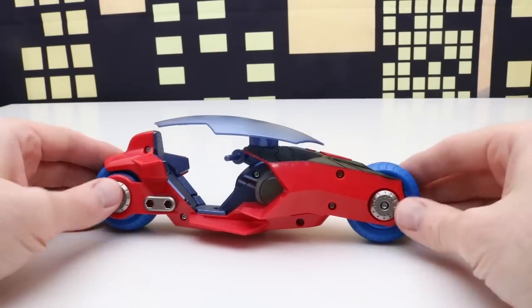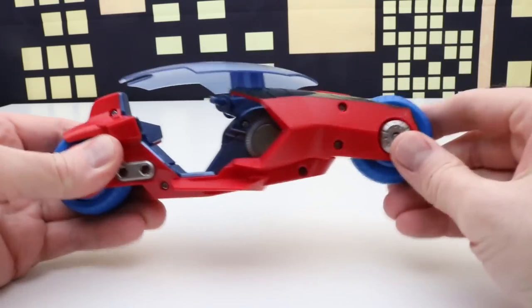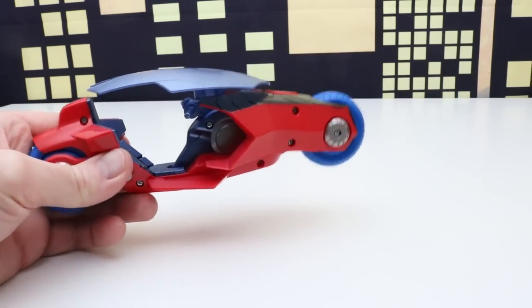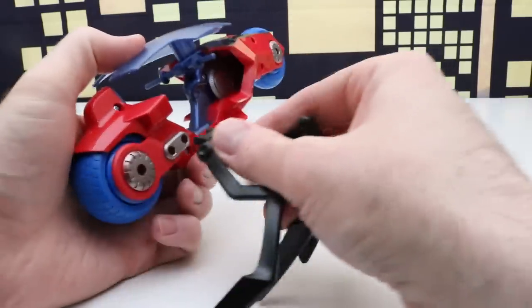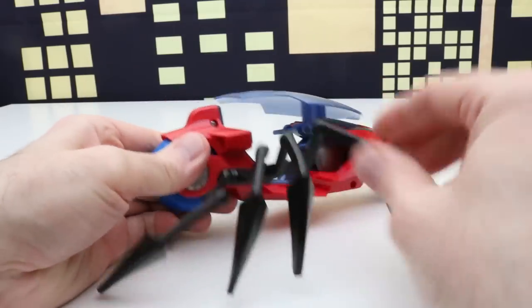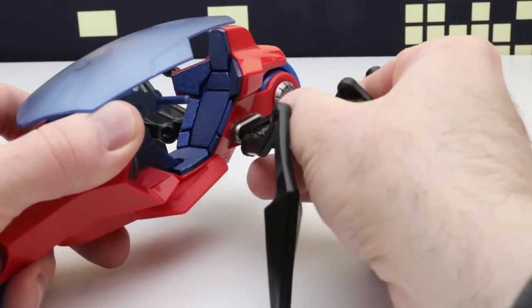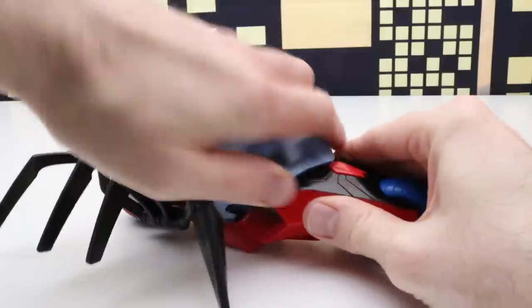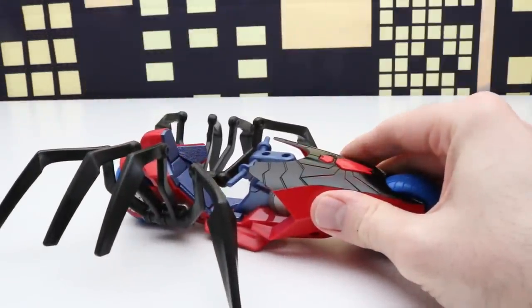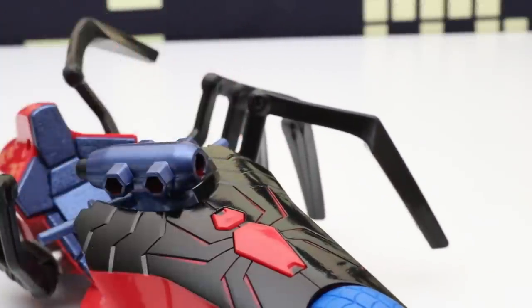A lot of the other accessories go on this spider bike. This is a cool spider bike. It looks like we can put the spider legs on here — they do plug right in. The other four legs will go on this side. Now the spider bike has all eight legs and we can leave this cover on or take it off. Let's check out the launching power — it has pretty good launching power.